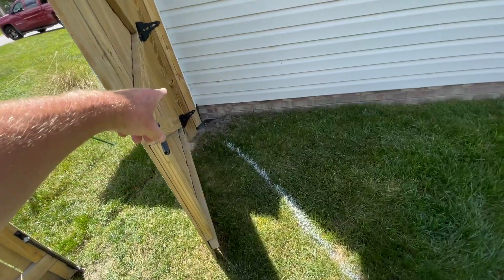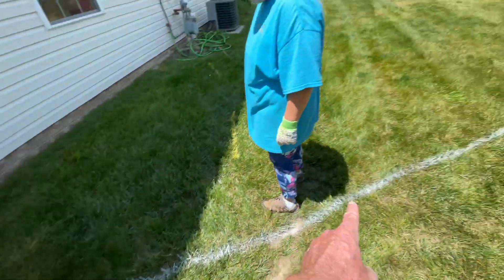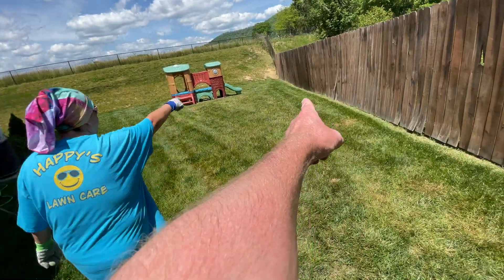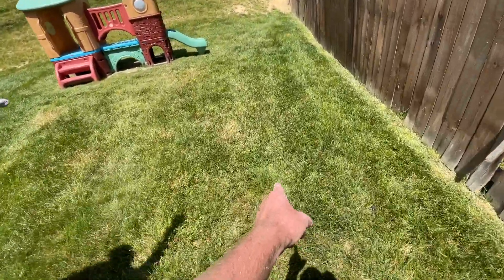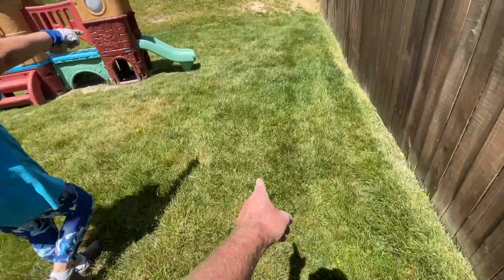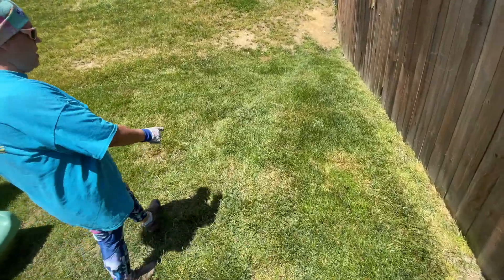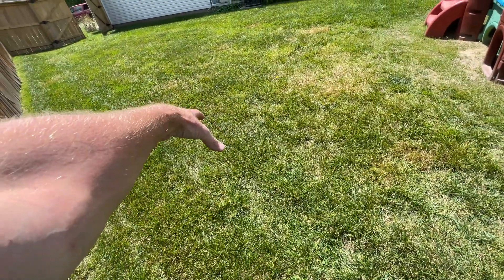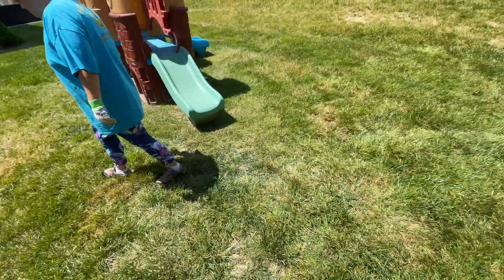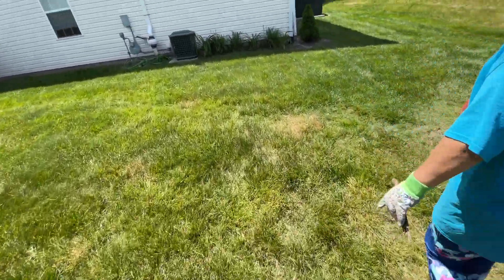We're going to dig this drain here because it ends right here and we're going to bring it out more - probably bring it all the way to about right here. I did 70-something feet and I kind of want it to drain out into the grass. I'm probably going to bring it to here, put a pop-up, and then the rest of the way it can permeate into the ground. Same thing with this line here.